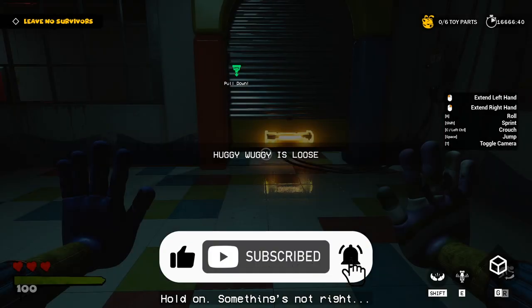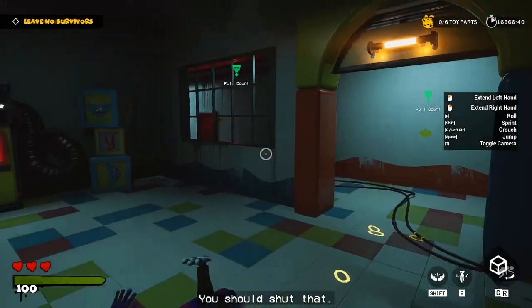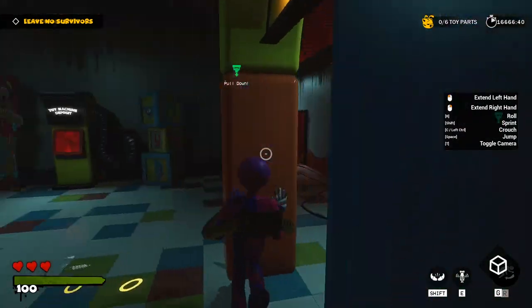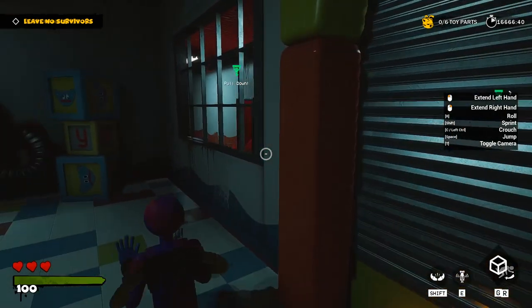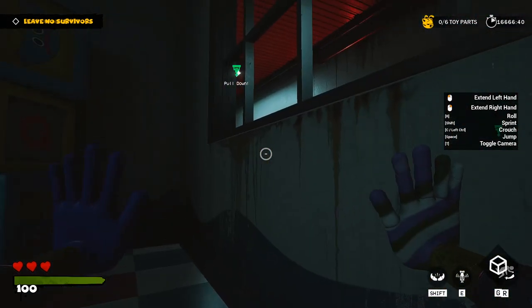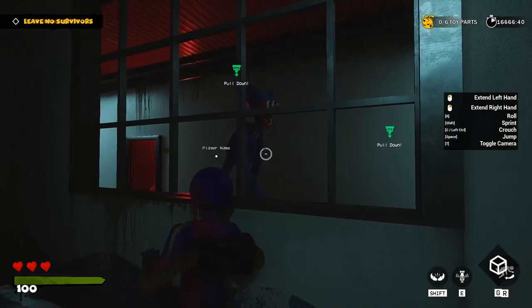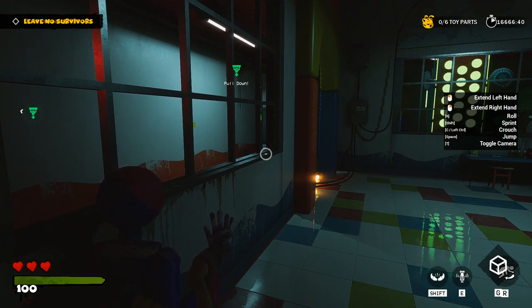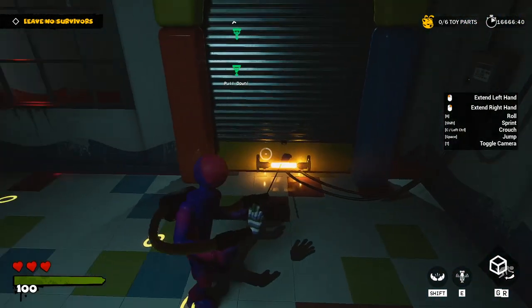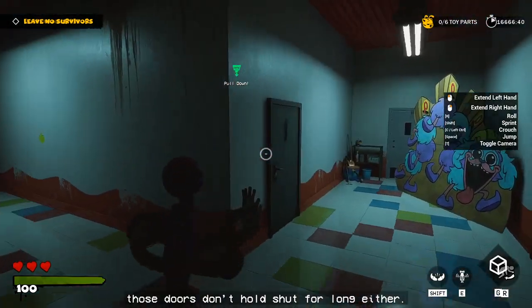So! Hold on. Something's not right. See that door with the big orange handle? You should shut that. Quickly! That was close. Be careful — those doors don't hold shut for long either.